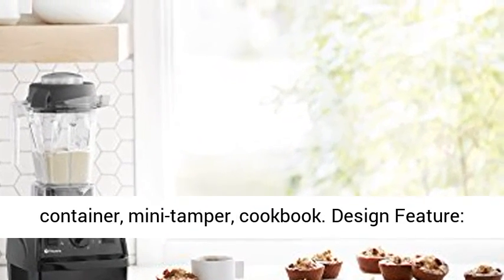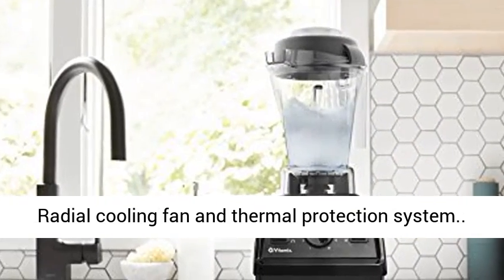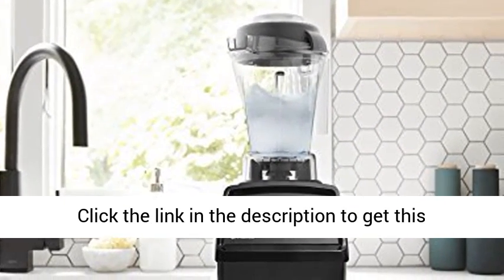What's in the box: motor base, 48-ounce container, mini tamper, cookbook. Design feature: radial cooling fan and thermal protection system.